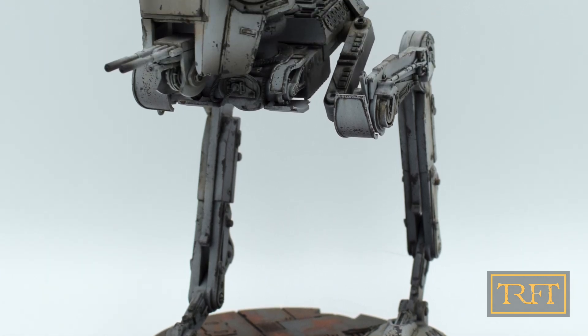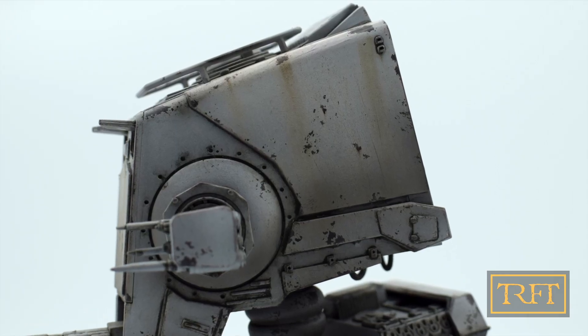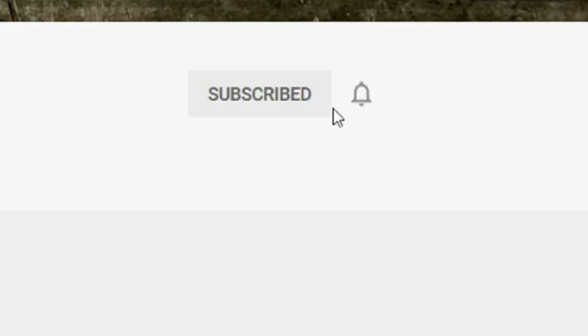Hello everyone, what's up? In today's video we will see how easy it is to achieve a gritty weathered finish on either a Star Wars AT-ST or any other science fiction model of your choice. Whether you are a wargamer or a scale modeler, if you want to learn more about weathering, start now by subscribing and clicking the bell.